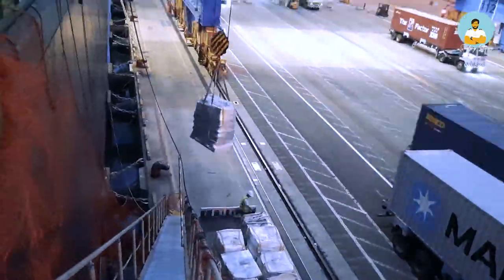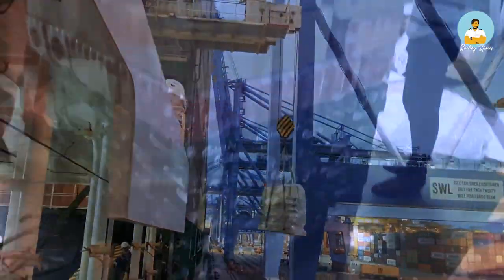In my next video, watch how we pick up food on bollard. Stay tuned, and if you haven't subscribed, subscribe now.